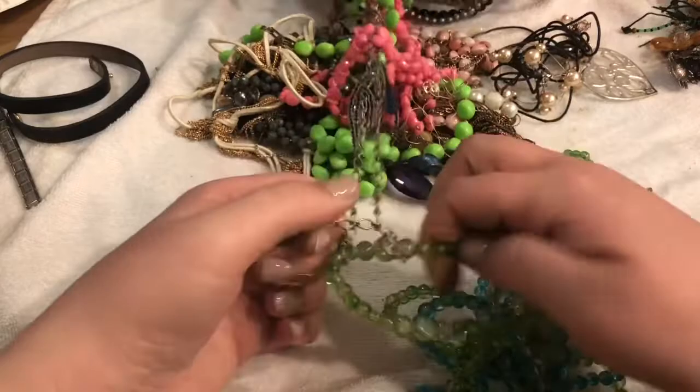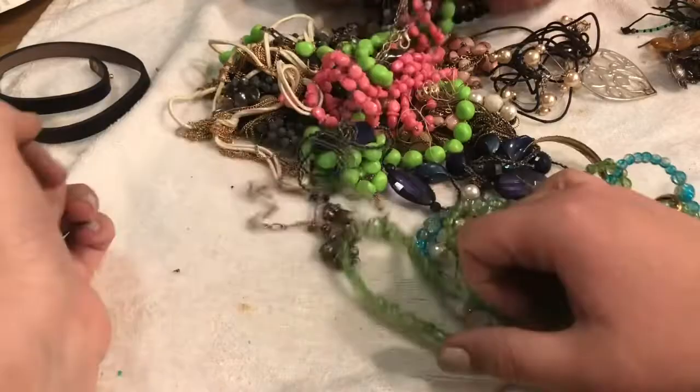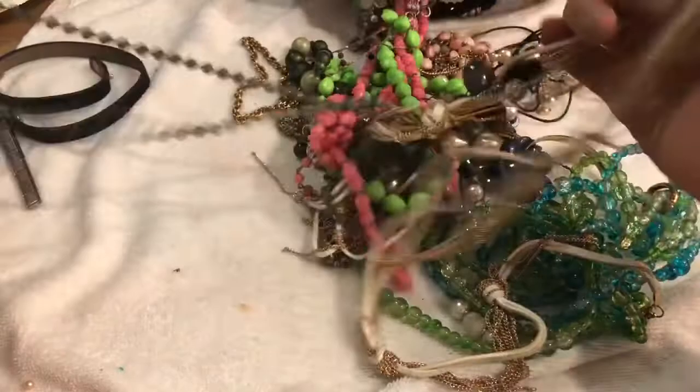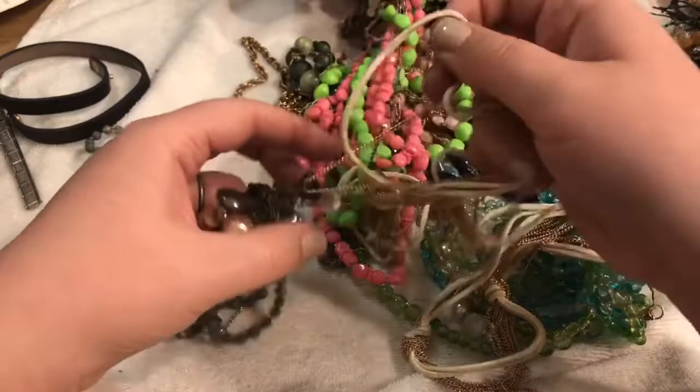We didn't know how bad it was until we started knocking stuff down off the walls. Then we found out we made a really good choice by knocking out the walls. We took out the subflooring and it was just — it was it. And then at one point we ran into a pickle with the electrical — it was nuts. It was an adventure, we didn't have any money.